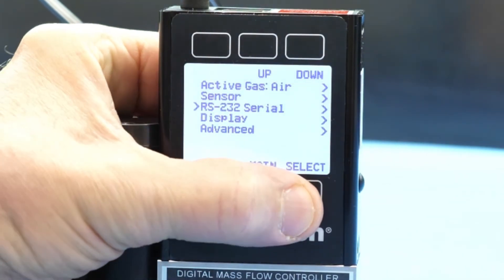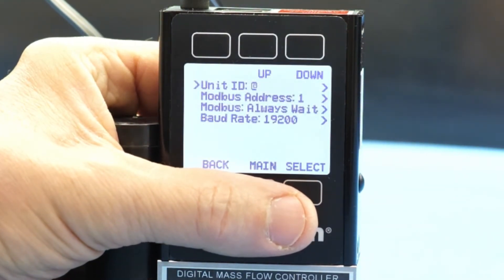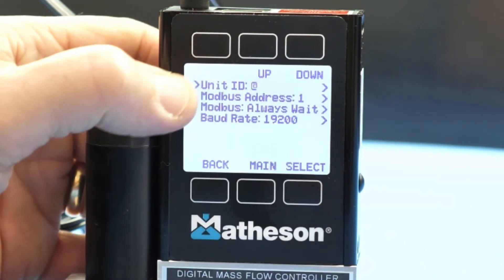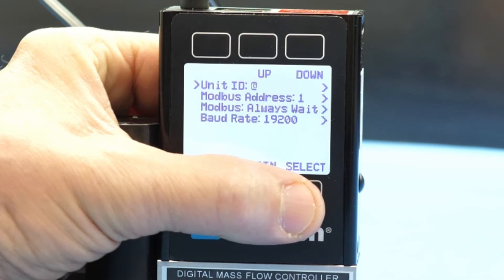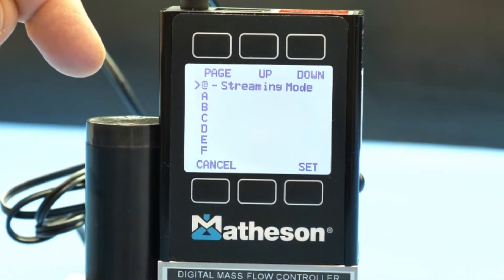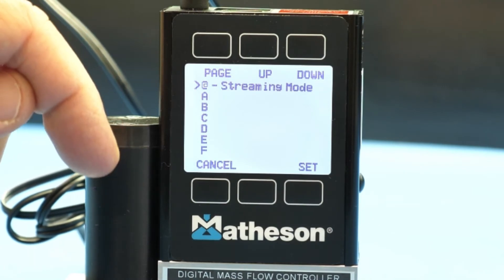Again, press Select. Again, press Select after you see Unit ID come up. At this point, you can scroll down to select the ID that you would like to enter for the device.